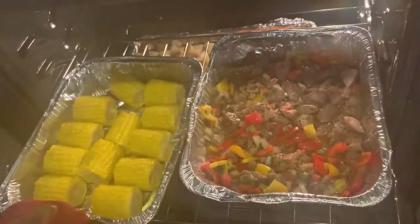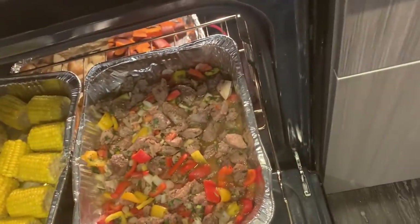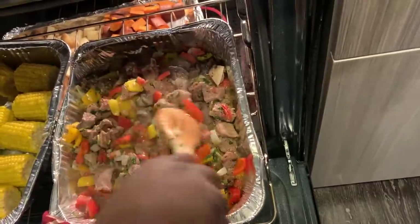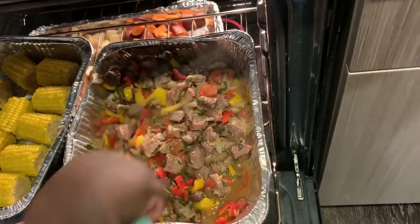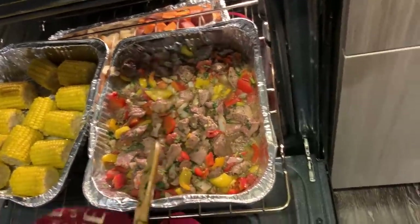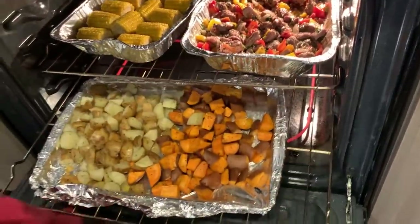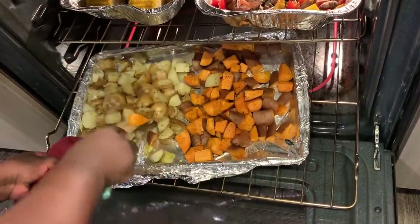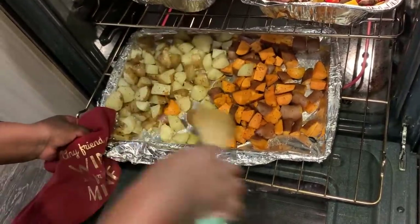My corn is actually done so I'm going to take this out. My meat looks like it's almost done, so I'll just leave that on. I like my meat pretty tender so I don't mind letting it cook a little bit longer. My potatoes look like they're doing pretty good as well - they're getting really soft so they're almost done. I'll leave those in for a little bit and then take those off.